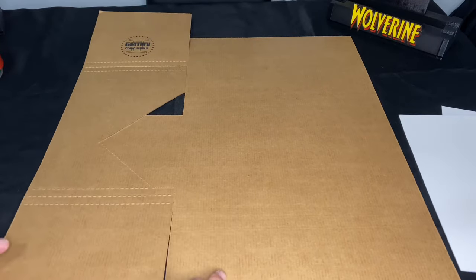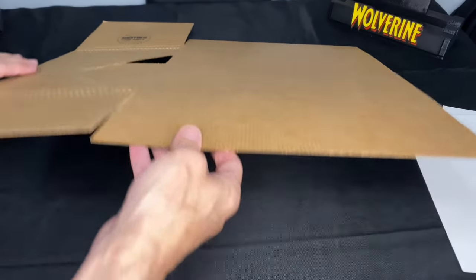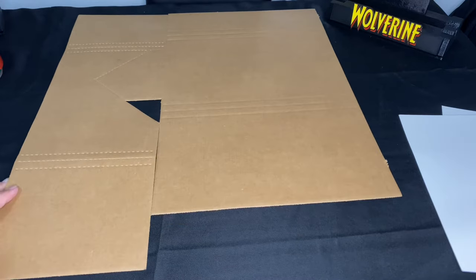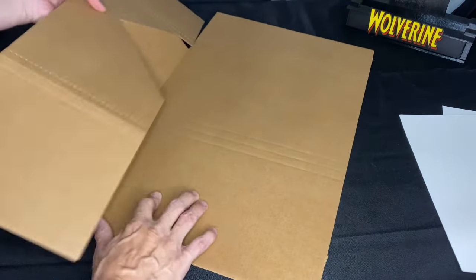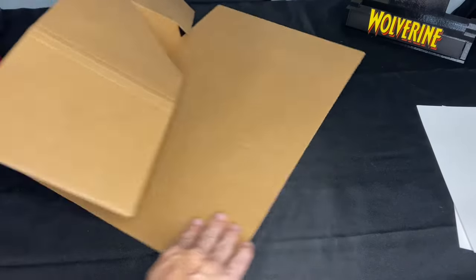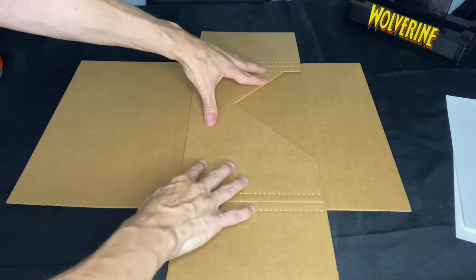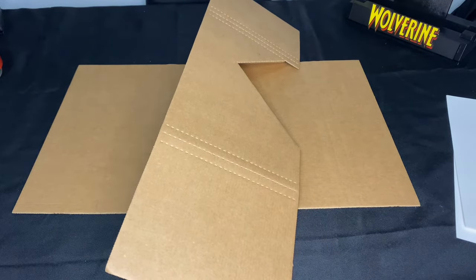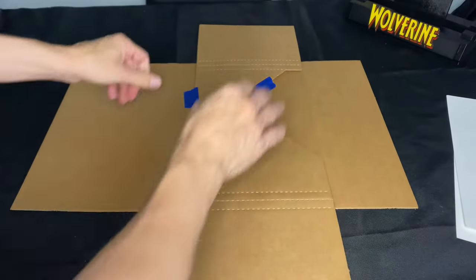The first thing we're going to do is start with the Gemini mailer facing up, then flip it over. Step one: grab this first piece and simply drag it off — just dragging it off. We had to flip it over, drag it across, and position it — this is where your comic book will sit. Personally, I like to take two pieces of blue tape just to make sure that everything stays exactly where it needs to stay.